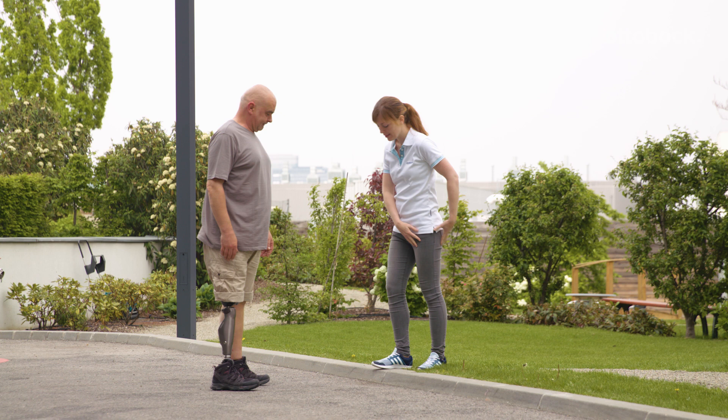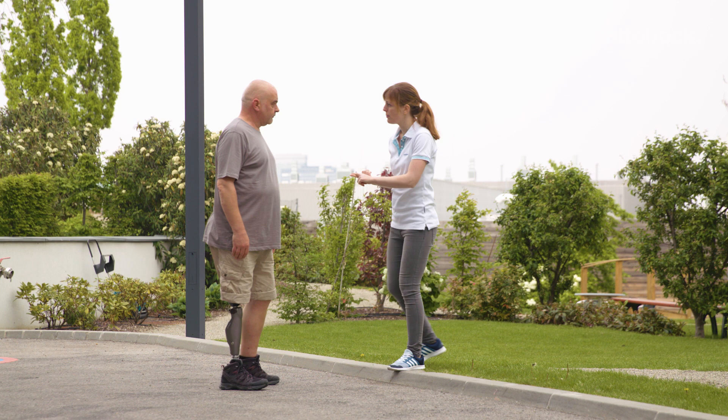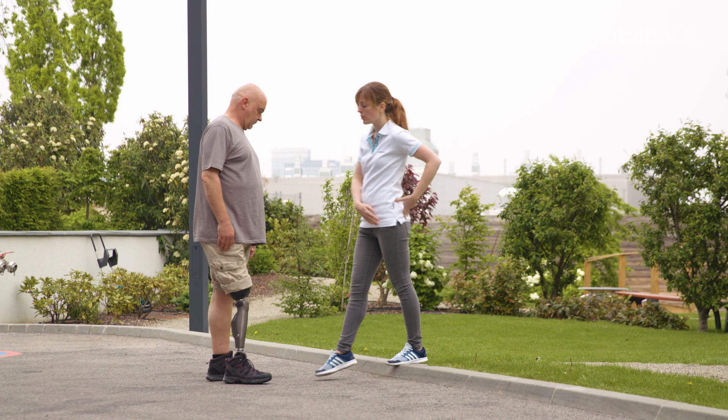Franziska once again shows Gerhard how to walk across curbs. The first option is to bend the knee and use the yielding technique. The second option is to extend the knee and use the normal stance release.